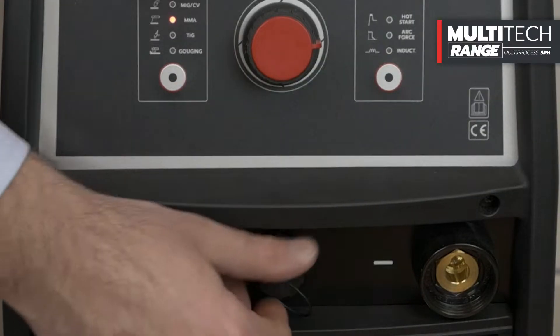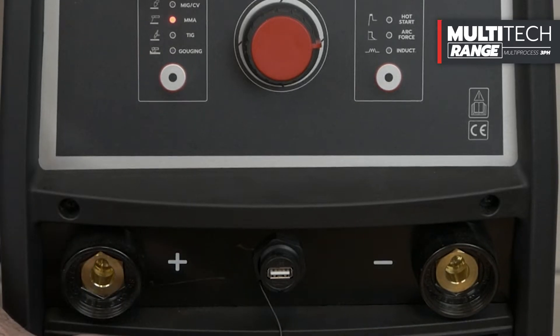The welding generator always has two quick connections of 50 mm² for the negative pole and the positive pole. A USB connection is also available for any software updates.